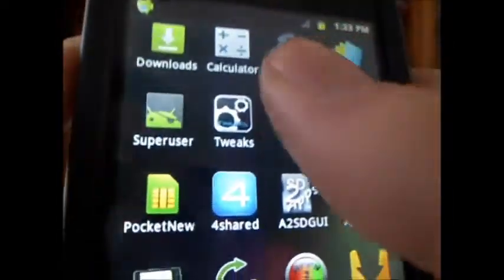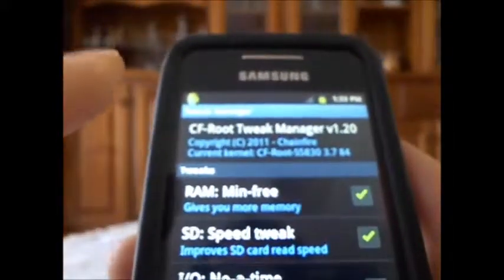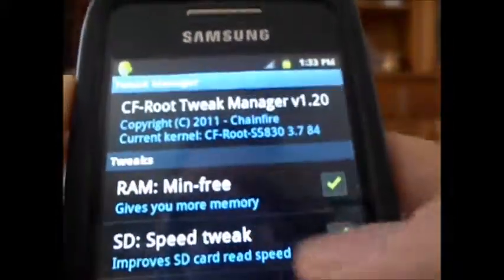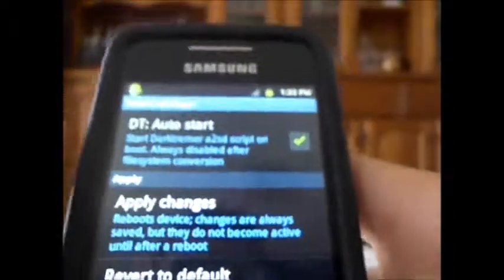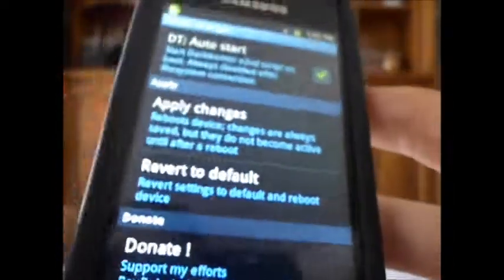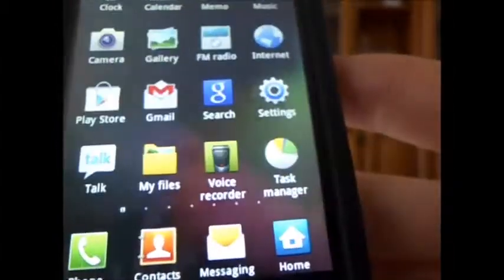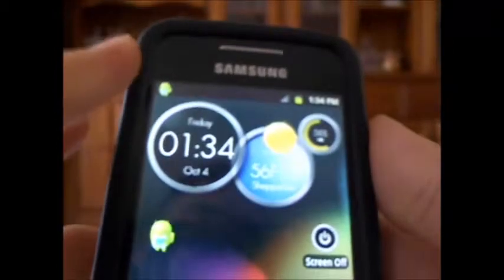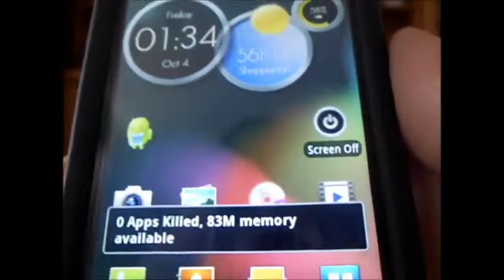Another thing I want to mention is that this ROM comes with Tweak Manager because it has a CFS root kernel built into it, and also a battery extended kernel. You have all these options — you can tick whichever one you want, scroll down and hit Apply. It'll restart the device. Don't freak out if it starts up several times. One tweak I definitely recommend enabling would be the SD Speed tweak, which increases the speed at which it reads the SD card — that really helps for phones like this.